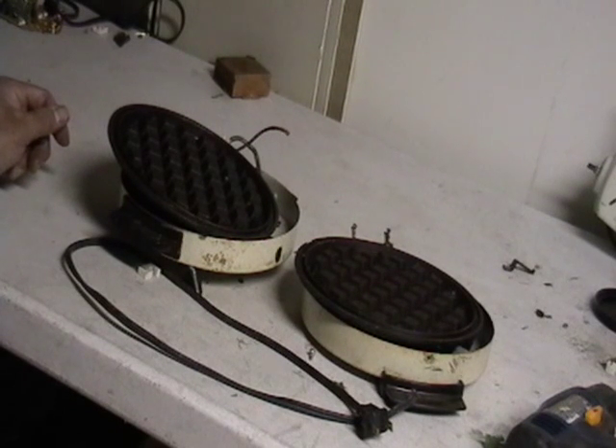Hey guys, this is Mike the Scrapper. Today I have a waffle iron I want to show you. I've never taken one of these apart before — this is the first time I got one. I was very curious to see what was inside.